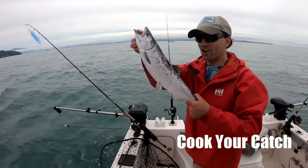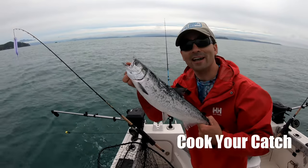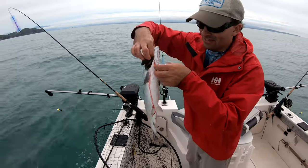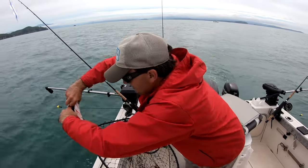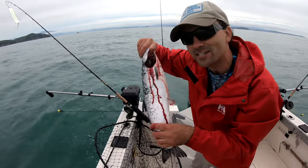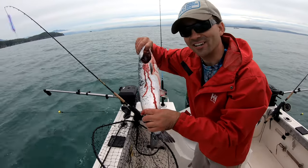Since this is a catch and cook, remember: if you want a fresh fish, dispatch your fish quickly by bonking them on the head with blunt trauma. Next thing you do — I usually just stick my finger under the gills and tear them out. Then they start bleeding like crazy, so it's optimal freshness when you cook it up. It's ugly, but if you want to do a catch and cook, you've got to do it the right way.